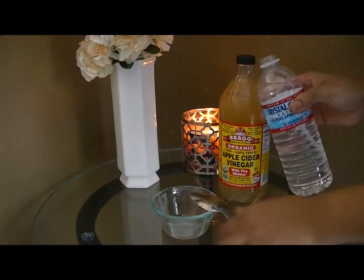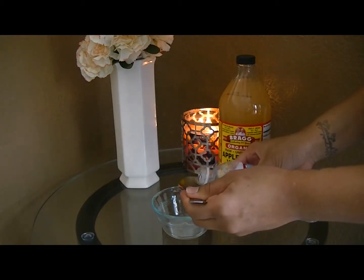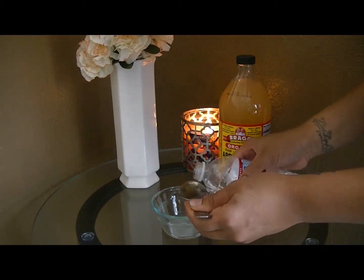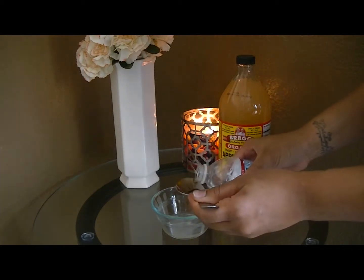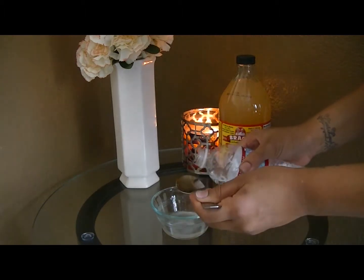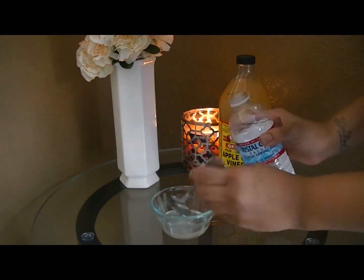Remember, if you are on the sensitive side, go ahead and do one tablespoon of vinegar and five tablespoons of water. We are going to do three tablespoons — that's one, that's two, and that's three.